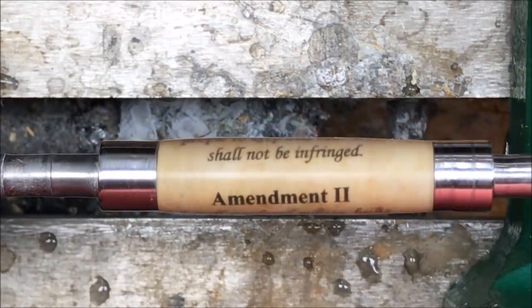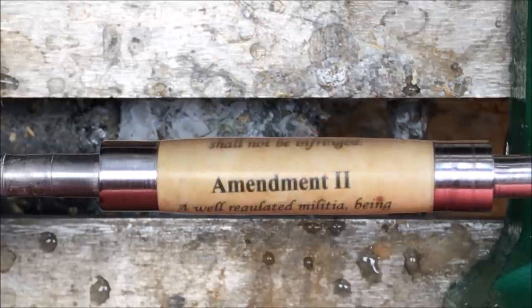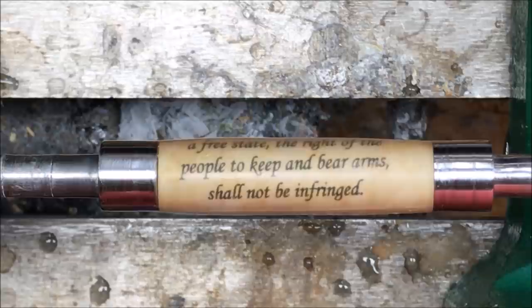Isn't it beautiful? Look how clear it is — you can just perfectly read every single letter. Let me get my buffing wheel on the lathe, we'll buff this up and give it a real nice luster.